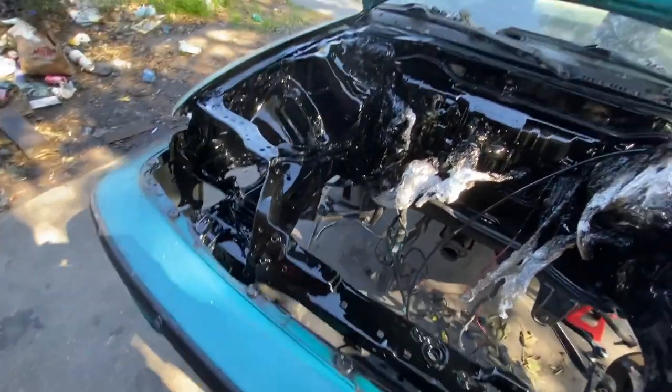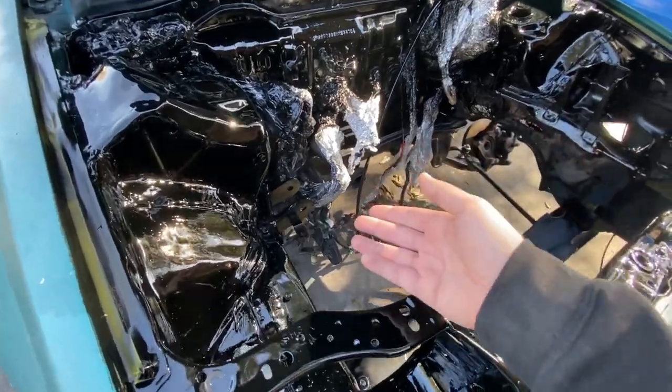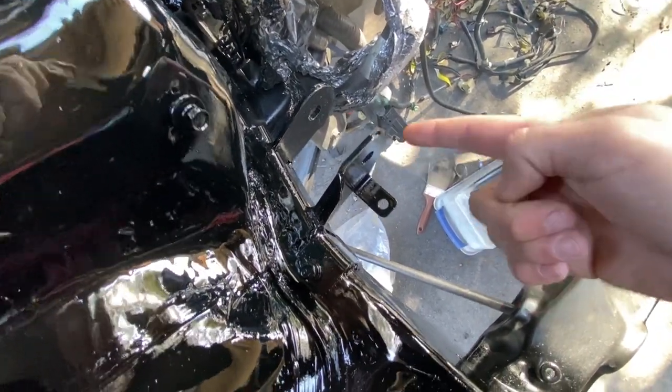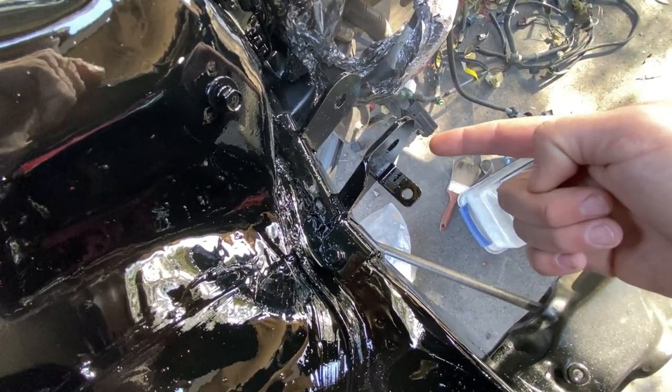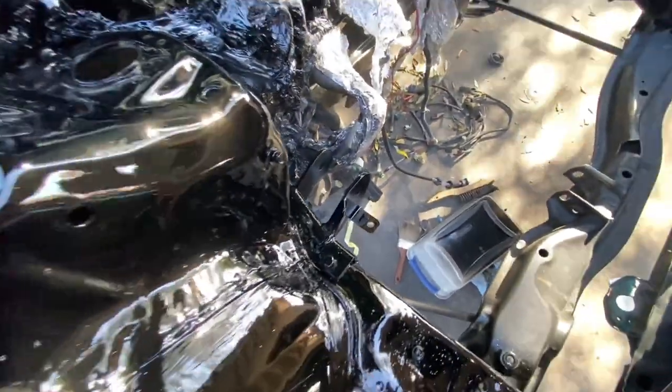Time to do a stress test on this bracket. Ready, Alex? Your wife took the kids, you haven't paid your bills, your cat died, you're losing your house — nope, still standing. All right, that's pretty good.